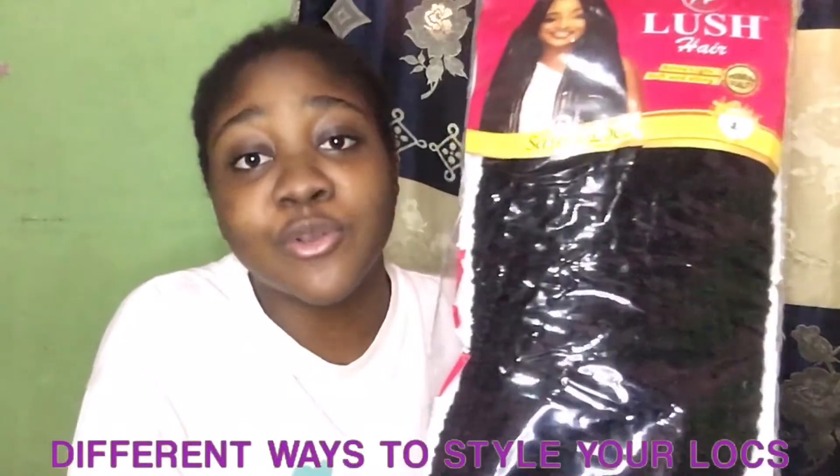I've released a video on different ways you can style your locks. The first thing I like to do is get my spray bottle and spray water on my hair, just because I don't want it to break when I'm trying to take down my braids. I'm just going to put some water — not too wet, but enough to add moisture.